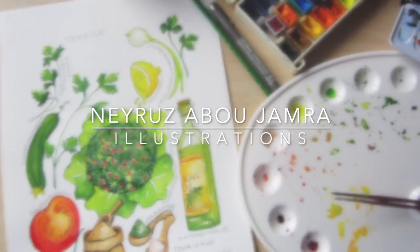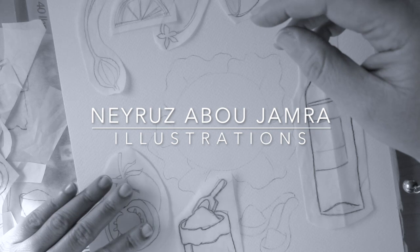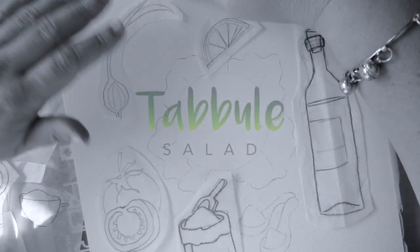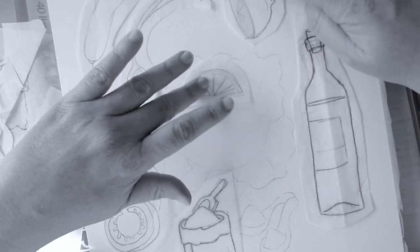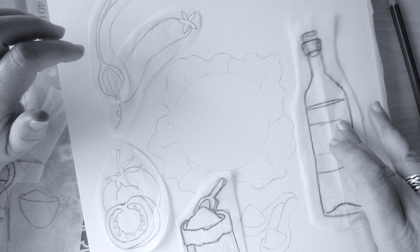Hi everyone! I'm excited to draw with you today and tell the secrets of one of the most culinary exported salads in the world — the famous tabbouleh. If you love drawing watercolors, cooking, or just trying an amazing new vegan salad, this video is for you.